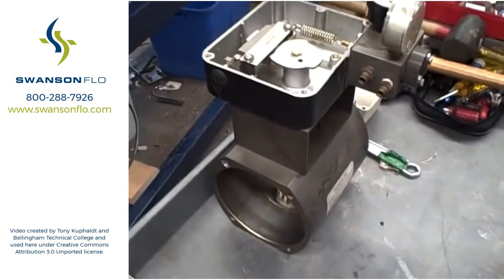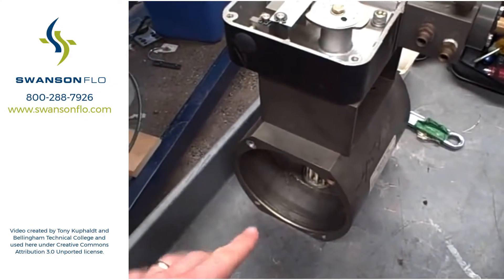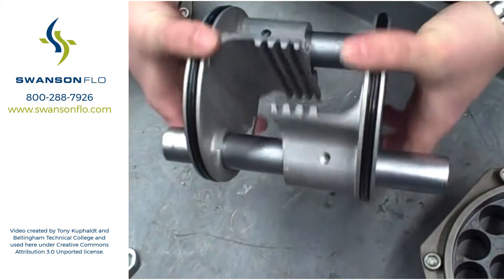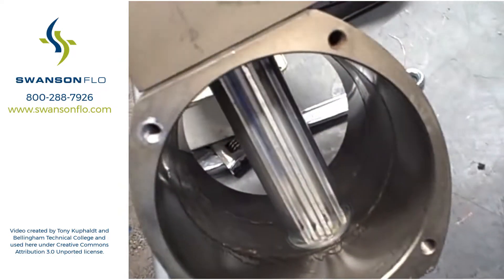Right now we're looking at a disassembled pneumatic actuator. It's a double piston, rack and pinion gear style. Blake is going to demonstrate how it works. This is the actual rack, and the pinion itself is inside here.